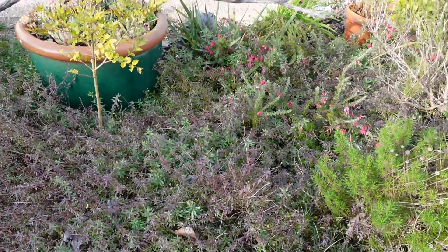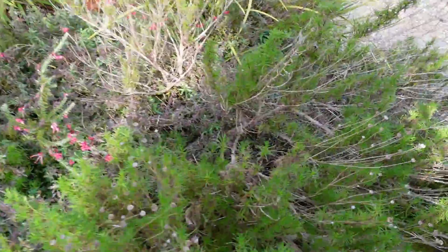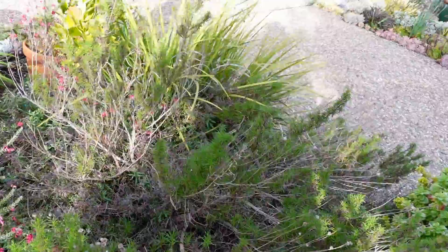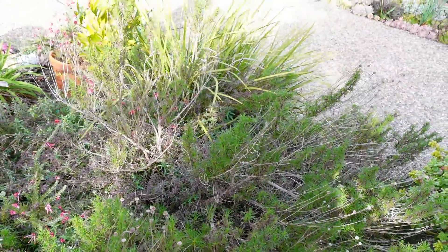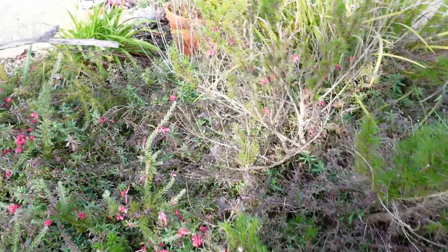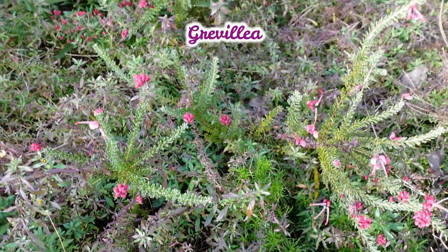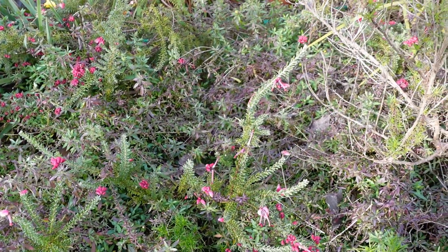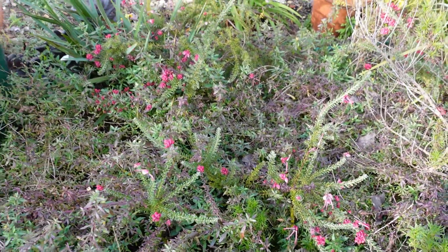I want to get rid of them and put succulents in instead. This one now is santolina — these nice herbs and you can use it for cooking. That's why I planted them here, but I never expected it to grow this big, so that has to go. This one I think is a form of grevillea — I forgot exactly what the name is, but it's got beautiful pink flowers. It's a ground cover, so I'm going to leave that there so it can meander around the succulents that I'm going to put in.